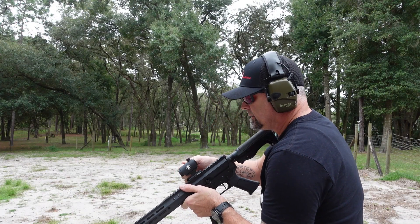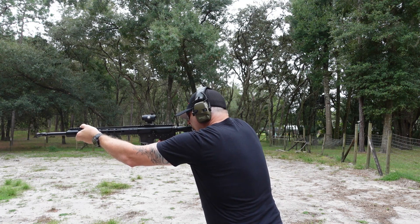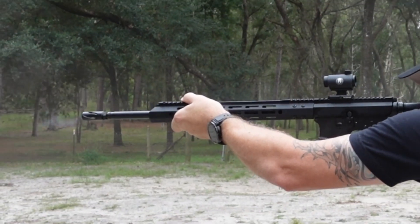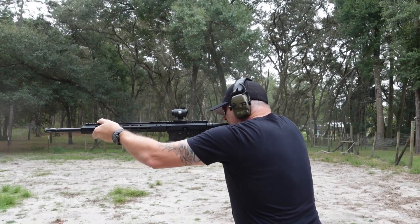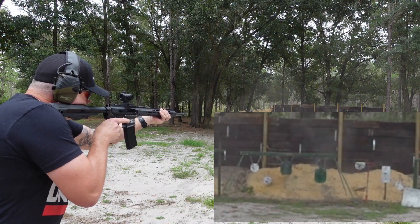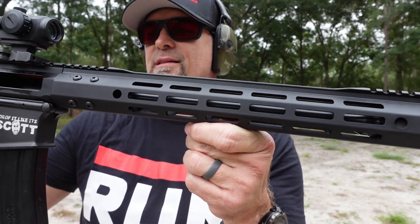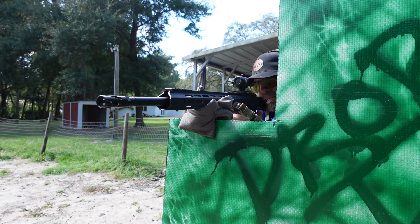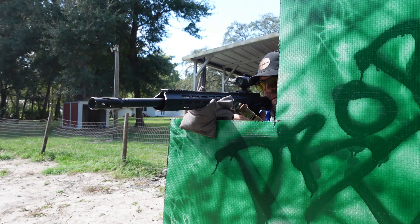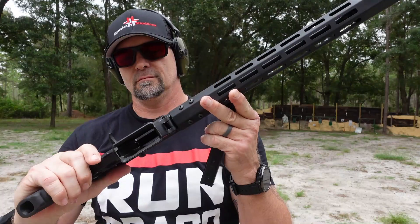I've got a dead battery — oh dang it. All right, well we're just going to try it anyway. The Bear Creek Arsenal — this thing is ridiculously cool. Thank you Bear Creek Arsenal for sending this out to the channel. I like it.